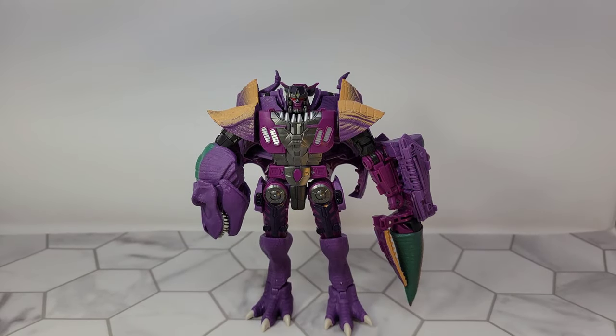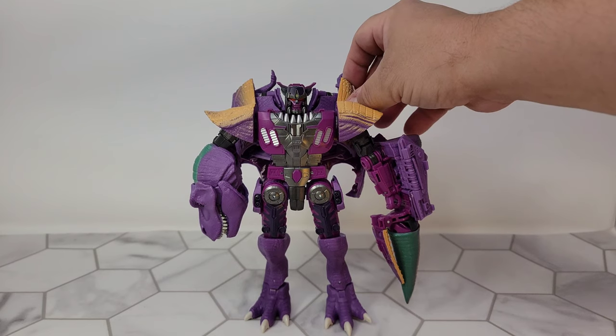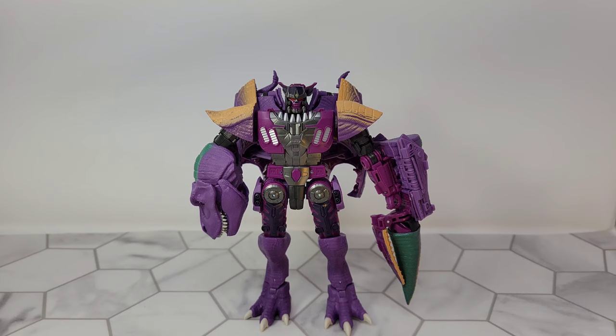All right, so here is Kingdom Beast Wars Megatron — since there are two Kingdom Megatrons, this is the simp version of Megatron. If you've watched the show you know what I mean. I have to be honest, it looks okay in robot mode. I hate transforming this figure because all of the things like this rubbery plastic and the flex that it gives you are all the things that make me think I'm going to destroy it every time I transform it.